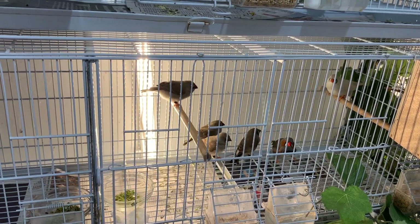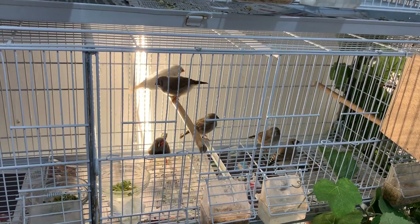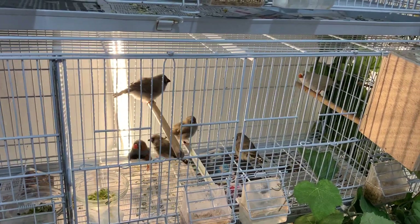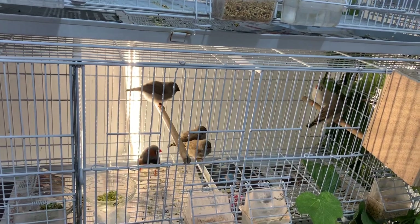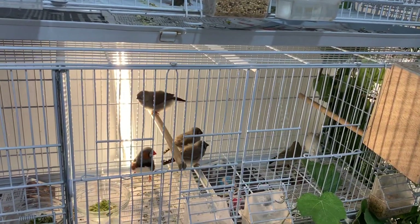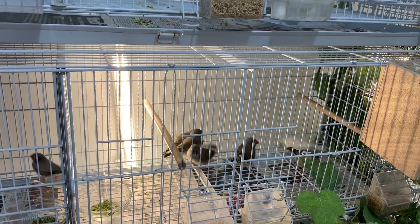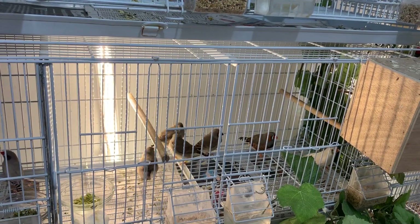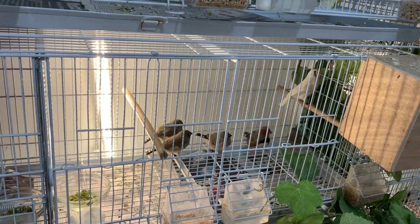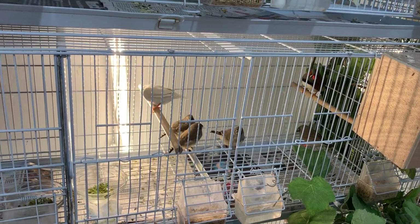One thing to note with zebra finches, especially in a smaller cage: when the pair is ready to breed again they can become aggressive towards the chicks, trying to push them away. A lot of times they'll pluck the feathers on the babies' backs and use them to rebuild another nest. What I'll do is pull the female out, leave the male in with the babies, and he'll finish weaning them. Then you can introduce the female again.